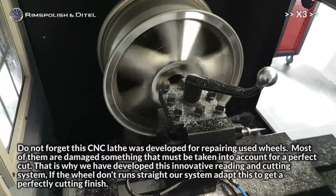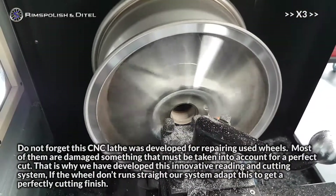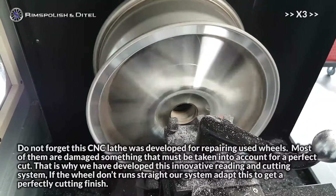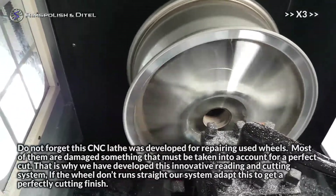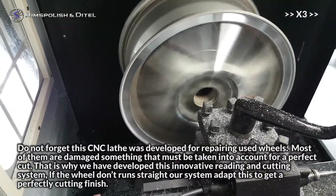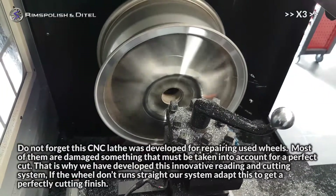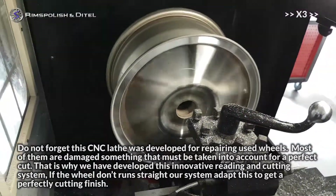Do not forget this CNC lathe was developed for repairing used wheels. Most of them are damaged, something that must be taken into account for a perfect cut. That is why we have developed this innovative reading and cutting system. If the wheel doesn't run straight, our system adapts to get a perfectly cut finish.